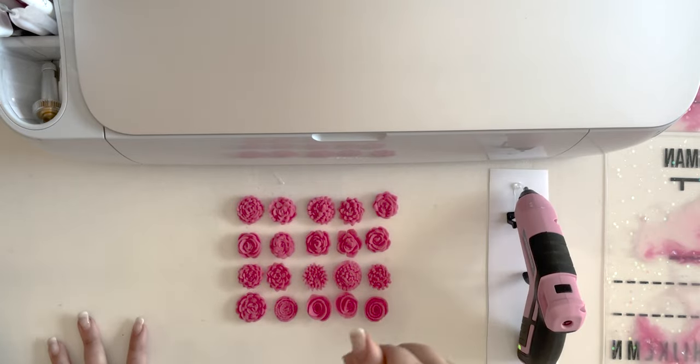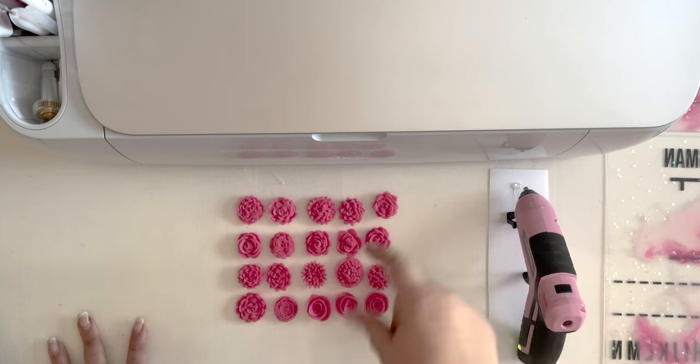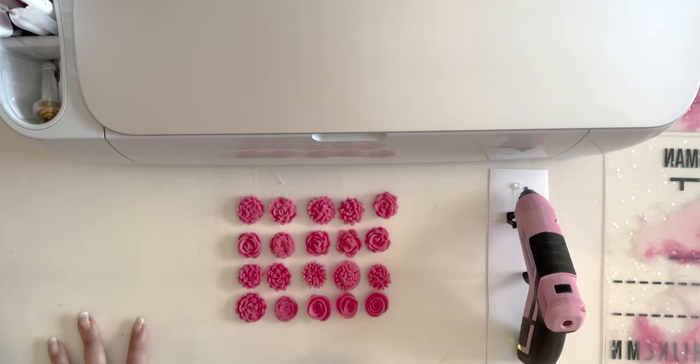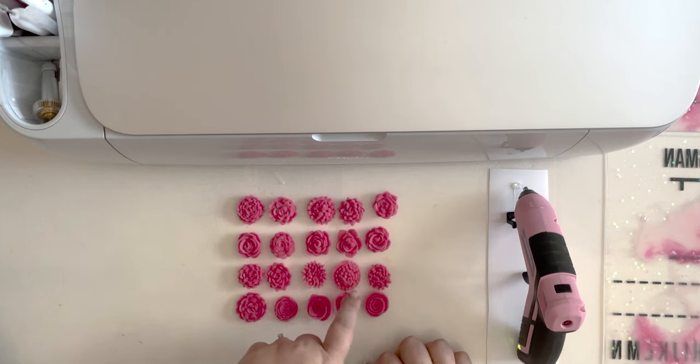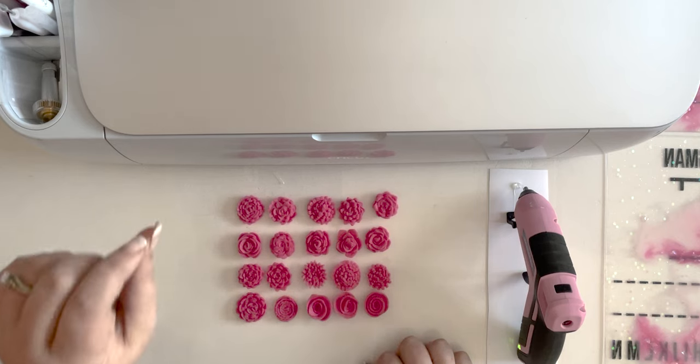I'll adjust the pattern with an offset path of 0.02 so that y'all can use those as opposed to the ones I grabbed from the Access library. Everything else cut just fine.